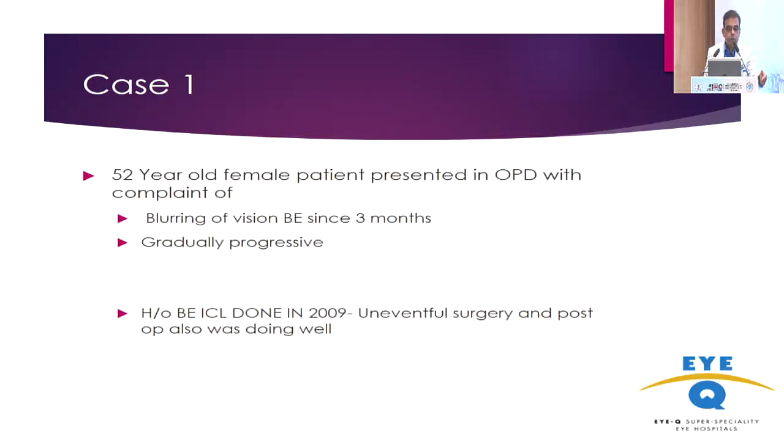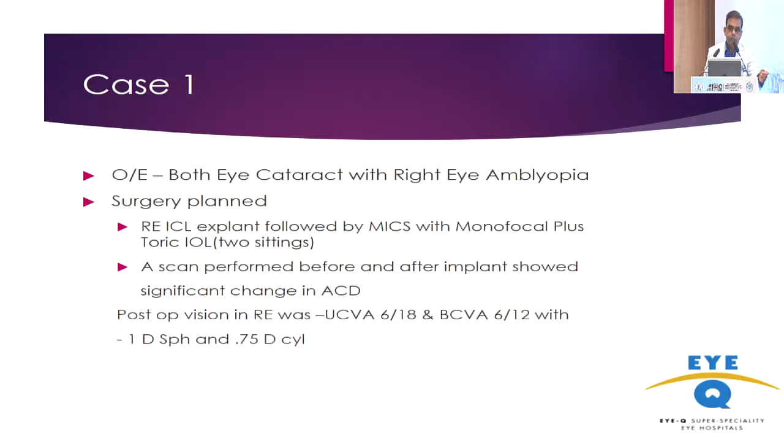This is a case of a 52-year-old female who presented in the OPD and on examination was found to have cataract, with a history of ICL in 2009. Post-ICL the patient was happy, but the right eye was amblyopic. So we planned the right eye explantation in two procedures: first the explantation, and then a second procedure with a monofocal IOL.